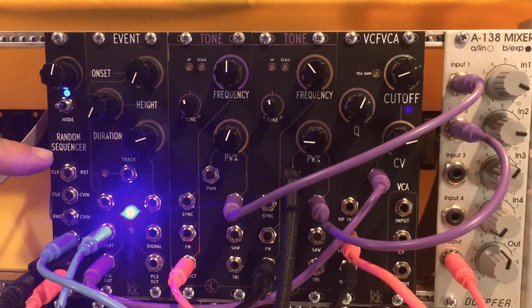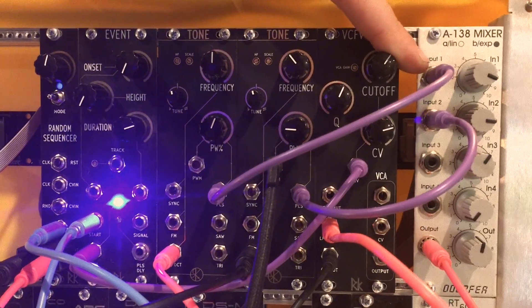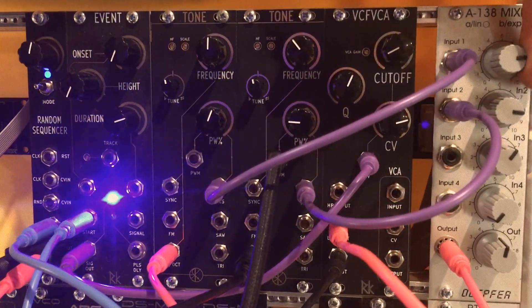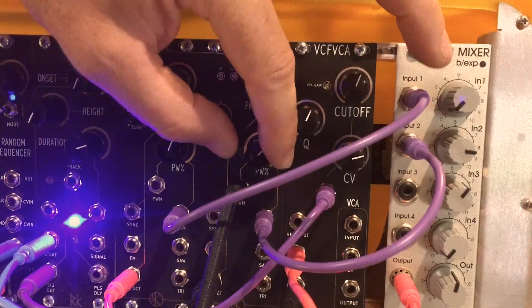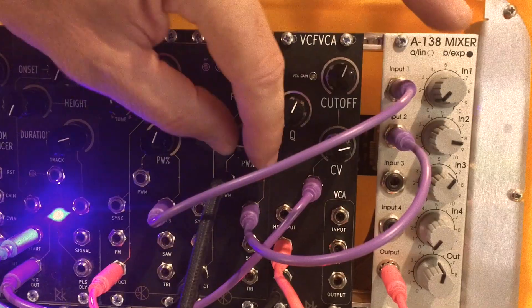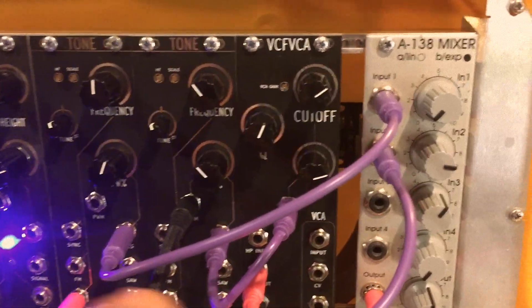We're using the Rack King Modular Random Sequencer just to give us a sequence here. Let's mess around with this filter. Of course, great pulse width.